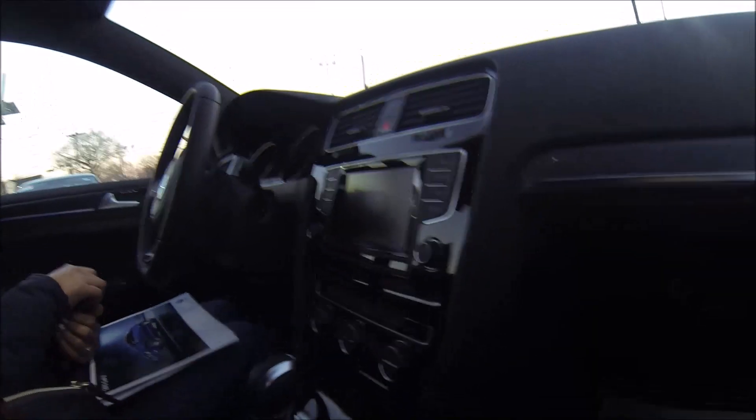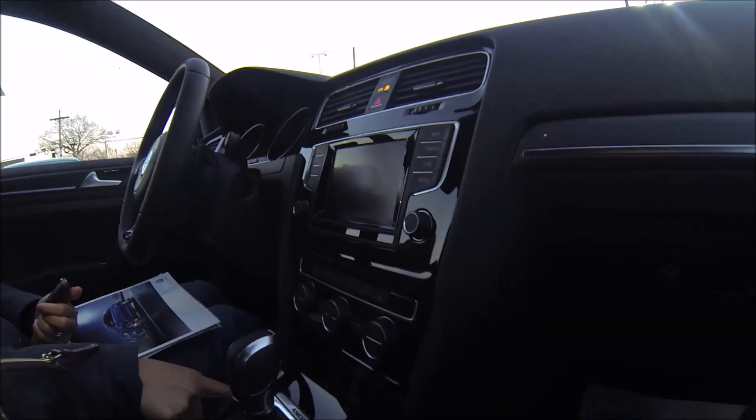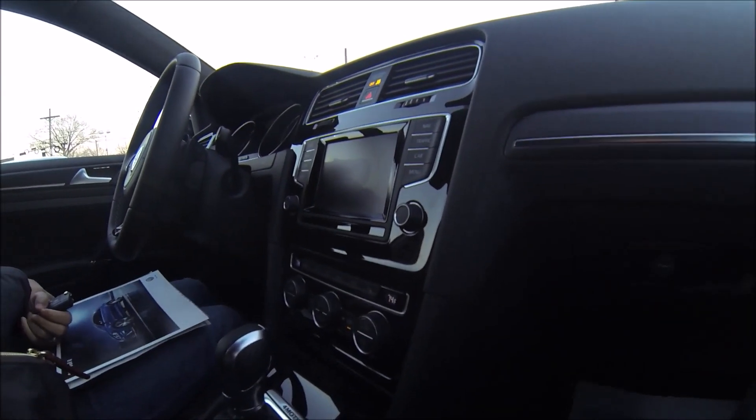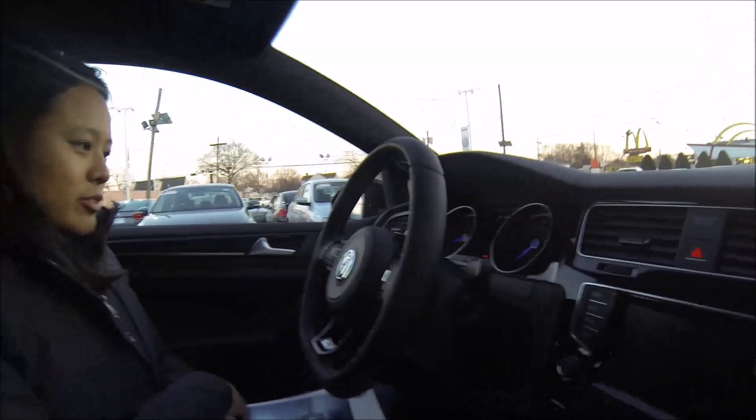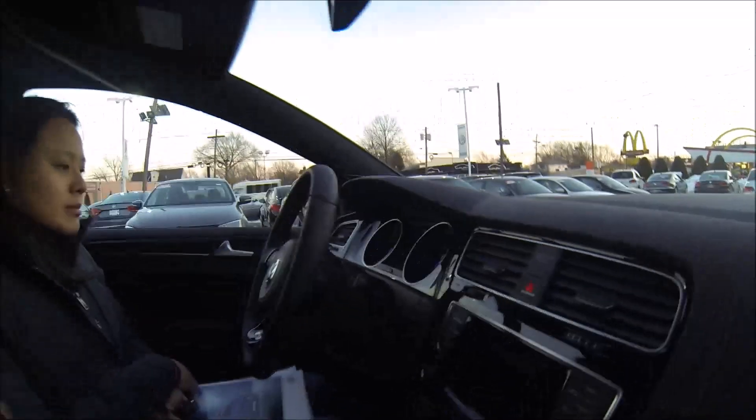Push button start — put your foot on the brake and then press and hold the button. That'll start the car. You'll see the gauges sweep and then it'll go to the normal warm-up. If it's under 39 degrees, you're going to get a little caution light, just like the Tiguan probably does.